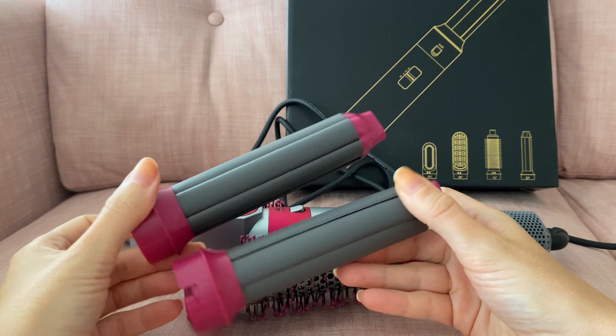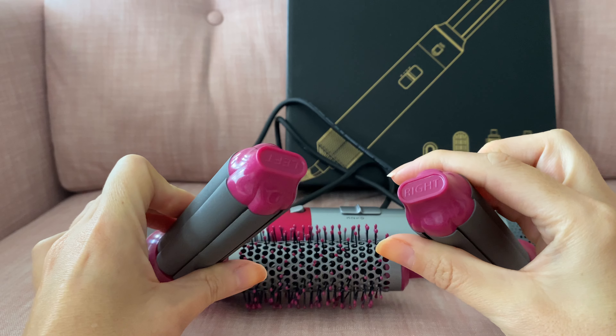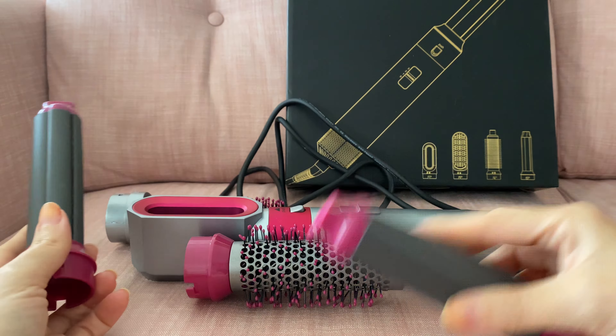Each of these two attachments is for a different side — right and left. To attach them, you just push and twist, and it clicks into place. Then you release it with this button here.